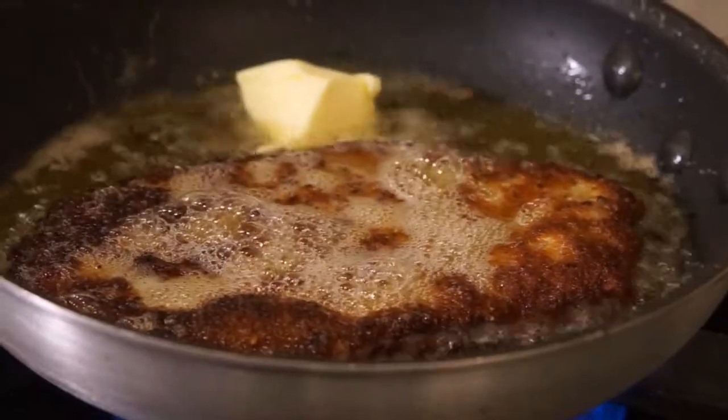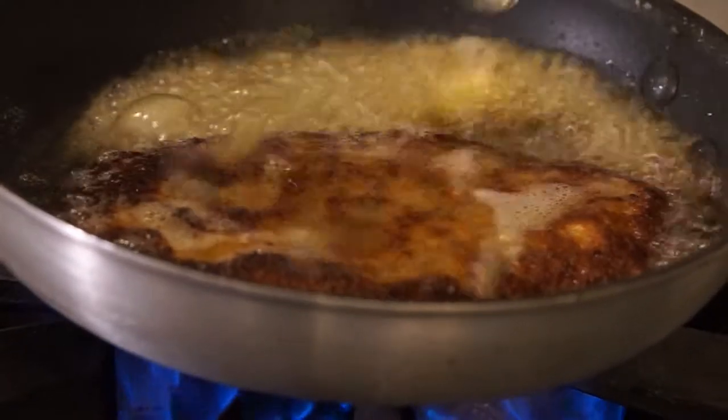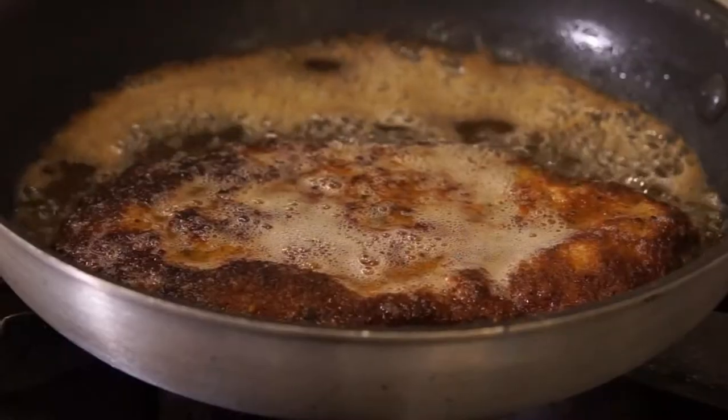Just a little bit of butter — and that butter there. I've noticed that chefs like to use butter. Gives you all kinds of flavor, right? So it's nice, dark, golden brown. Good.